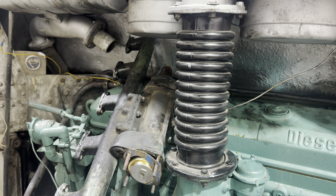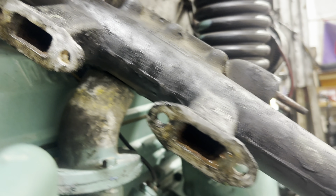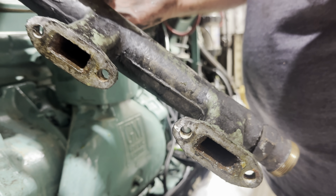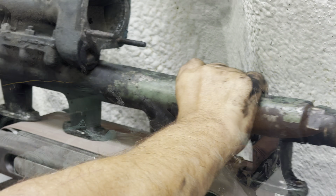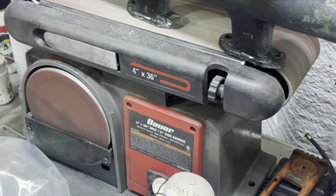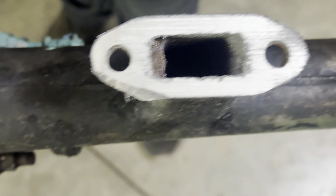I should probably take the sensors off. And if you're working out on the curb — I don't want to remove too much material on there, but that should be enough to make a good seal everywhere.